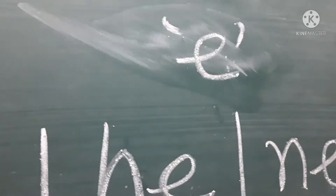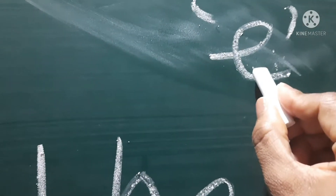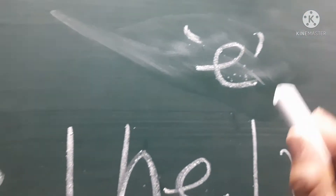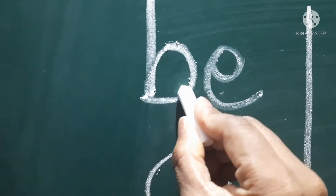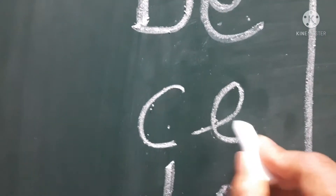So dear parents, as we discussed, today we will be learning how to make a blend with the letter E, which makes the sound A. So let's learn how to blend with the letter E, which makes the A sound.